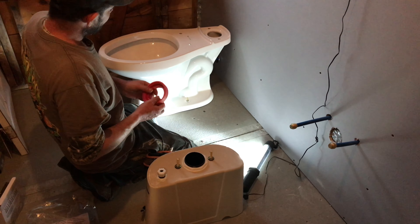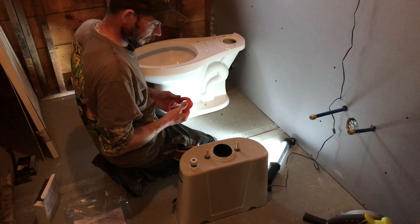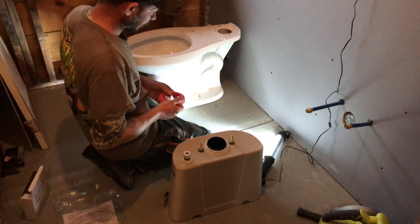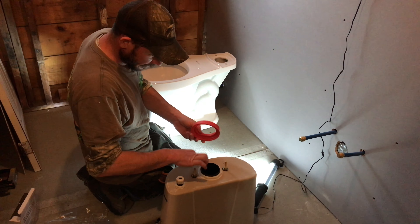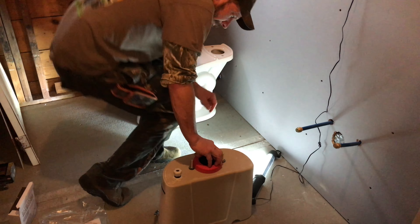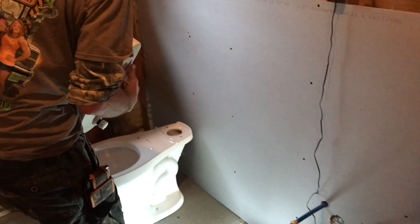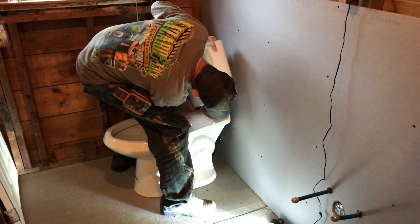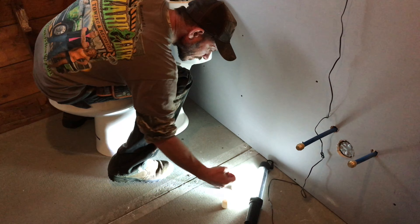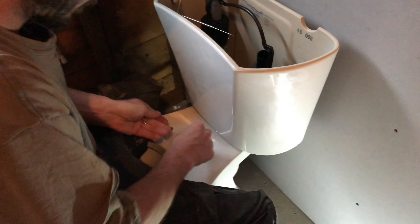The toilet is now secured to the flange. This happens to be a Glacier Bay toilet. To put the tank onto the bowl, we're gonna put this seal and gasket between the tank and here to seal it. A lot of these toilets have a similar setup — they're all basically the same. Line it up, then put your metal washers on first — those are gonna poke through the bottom.